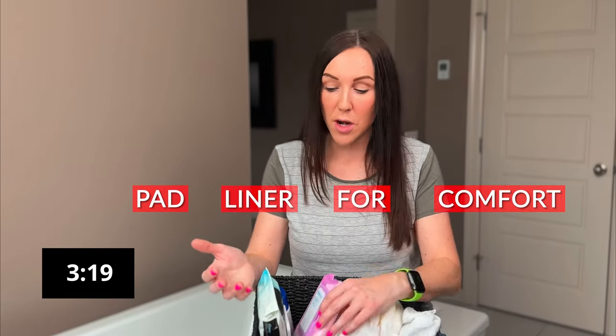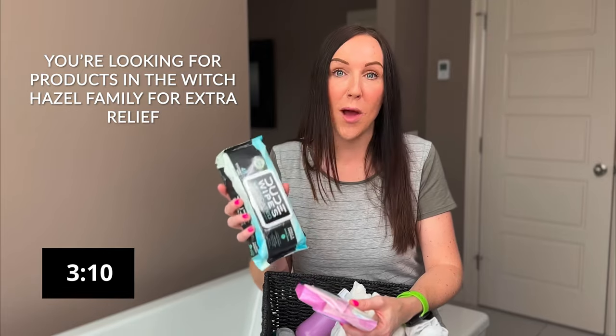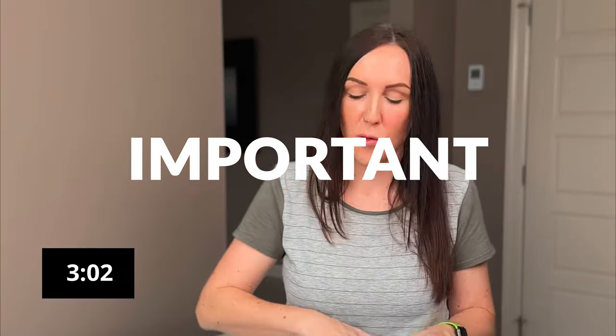While we're talking about witch hazel, if you want to include a pad liner for comfort, Freedom Mom makes one that covers your pad front to back for soothing goodness on your perineum. But also Dude Wipes makes a witch hazel medicated wipe you could use in place of those, and they're a little cheaper — that's again just for comfort on your perineal area. Also really important for the bathroom basket: tuck in some medications, your Tylenols and your Advils, so they're right at your fingertips if you're feeling the pain down below.